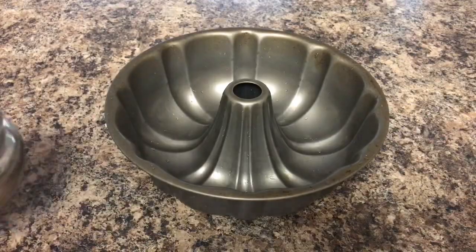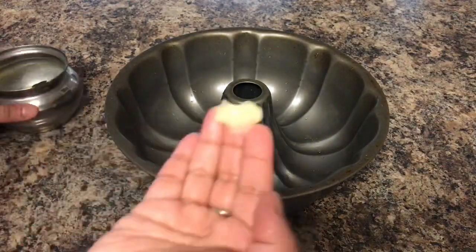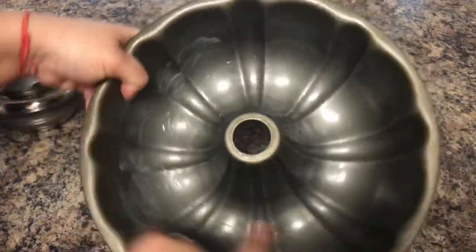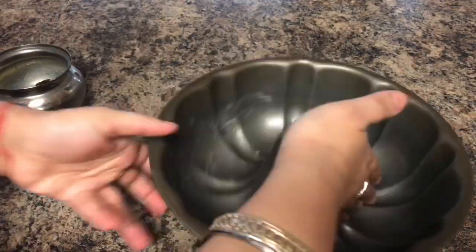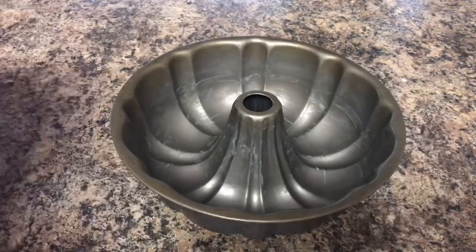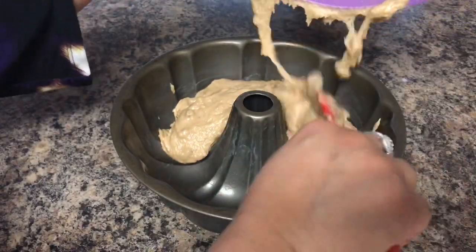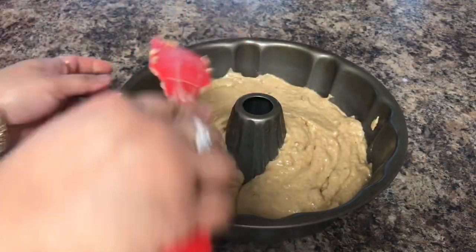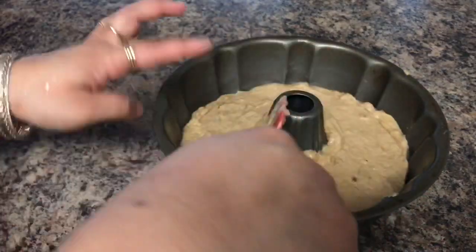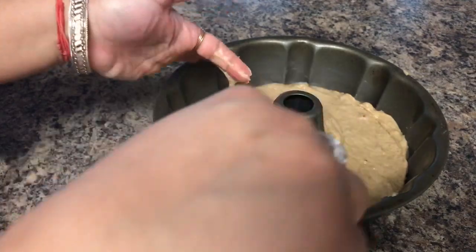Now I like to grease my cake pan with ghee — you can do it with butter or oil. I like the smell of ghee when the cake is baking in the oven, and the house also smells amazing. After greasing the pan, I will transfer my cake mixture to the pan and keep it in the oven to bake. It can take anywhere from 35 to 45 minutes depending upon the cake pan you are using and the type of oven.